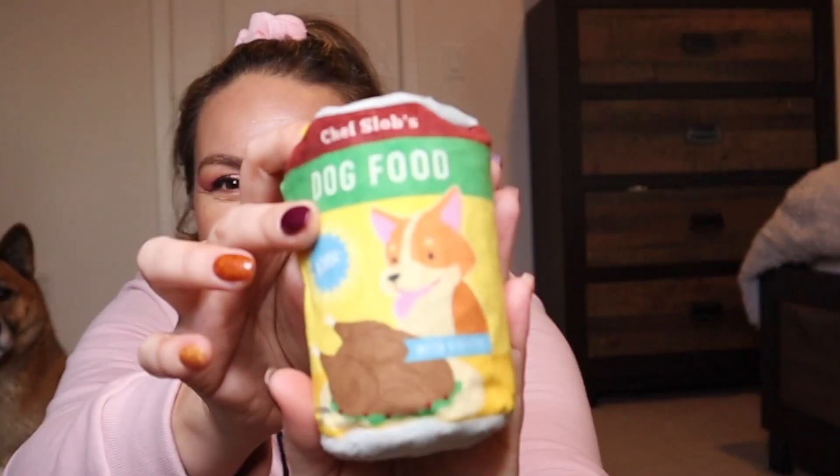Oh my gosh, you guys — I didn't even realize that inside the turkey there's actually dog food! It looks like this. Kuma, come here — let go! So it has a little turkey, and inside of it came out this extra item. That's kind of cool — it's almost like you're getting an extra toy. One for you and one for you!